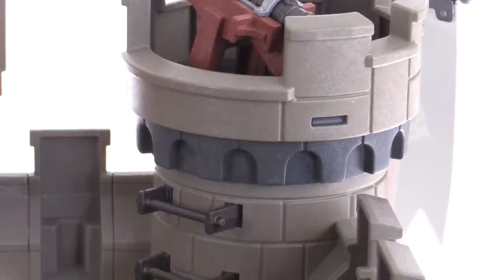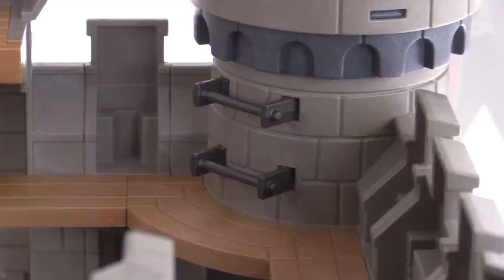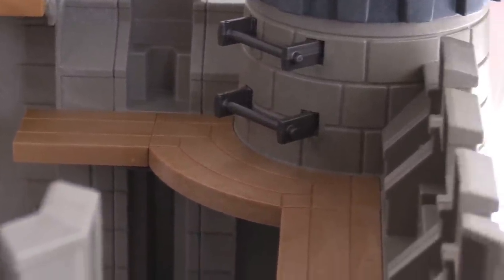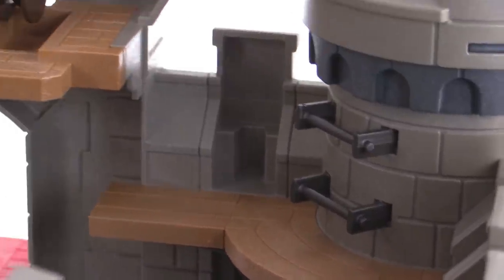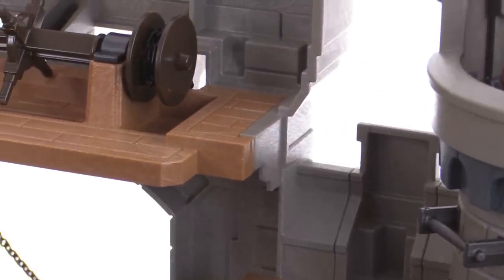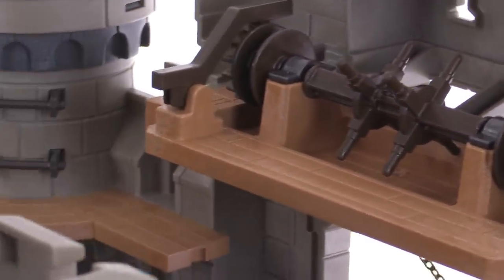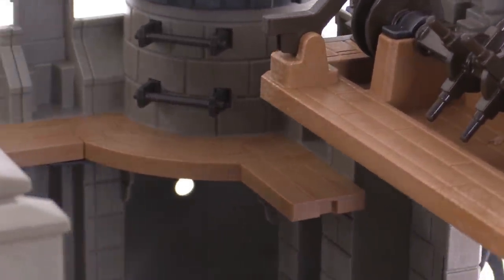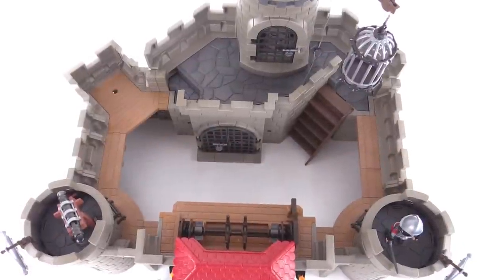I like the look of the turret section from behind as well. They give you a little ladder set up there and there's a balcony that goes around the whole edge so you can pose more of your figures just standing around. It goes around most of the whole thing — you kind of have to hop up here as they don't give you a proper ladder — but you can see how they've got the simulated wooden plank pieces going all the way around, so that's good.